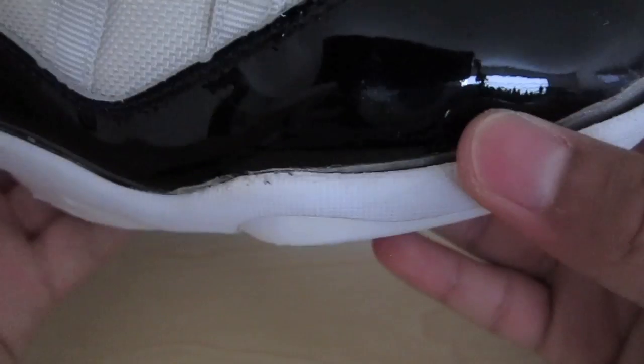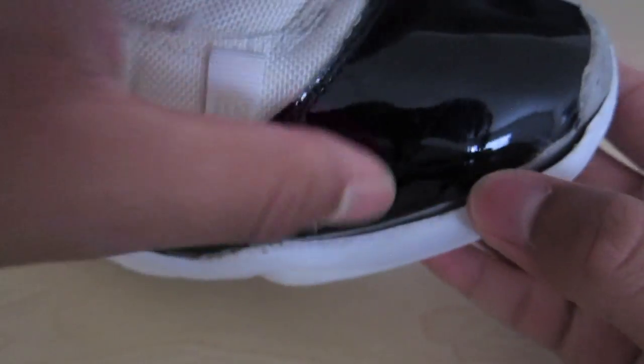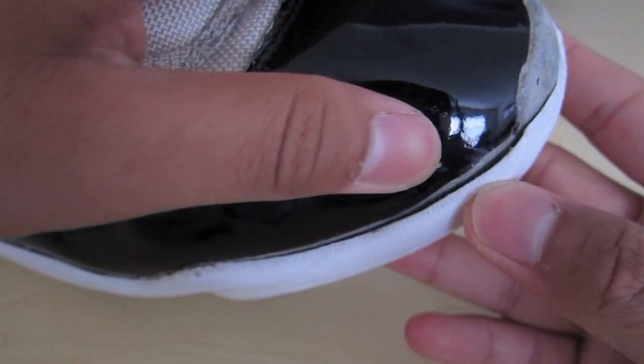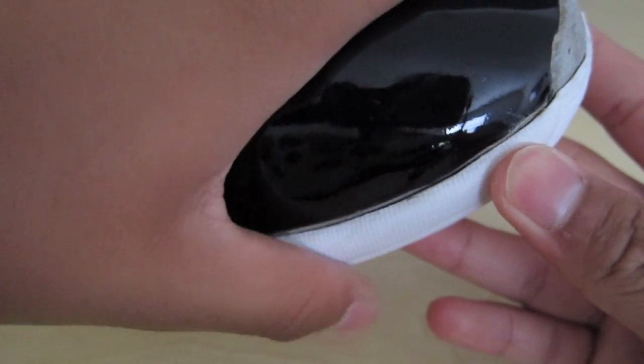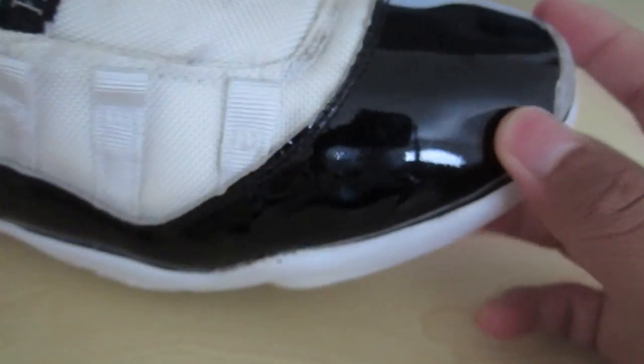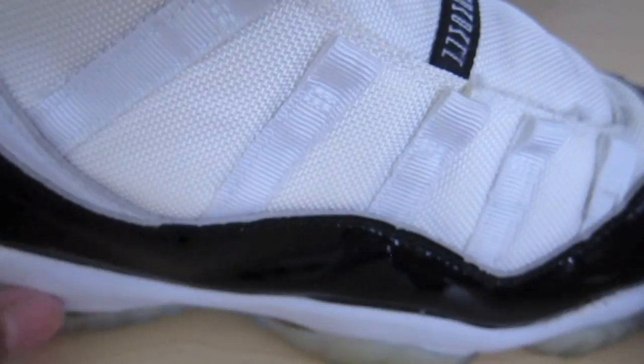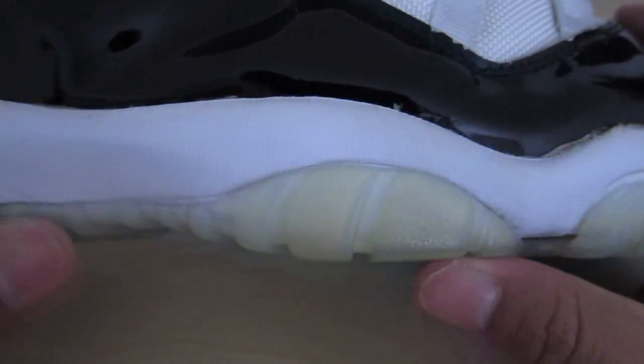Also, if your midsole is coming off the upper, you could use the same technique — it's the same idea. Very minor, very fixable. The next video will be on something a little more major, like the whole sole is off, showing you guys how to reattach soles on foam Foamposites, Jordan 11s, basically any shoe. But this video I'll just be covering the minor sole separation.